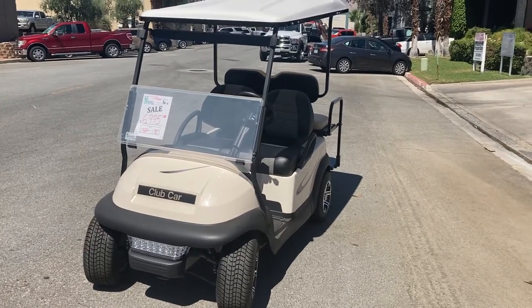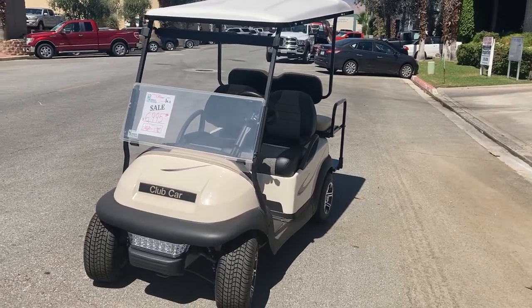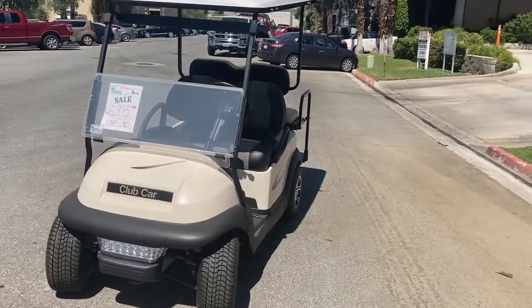Alright folks, here we've got a Club Car Precedent 4 Passenger, one of our refurbished carts.